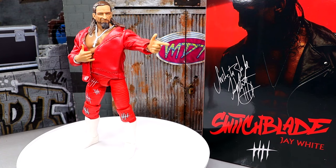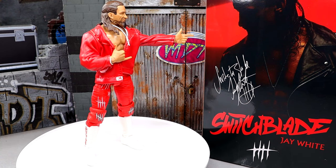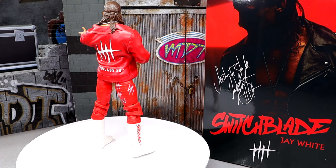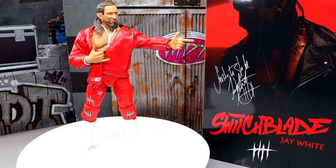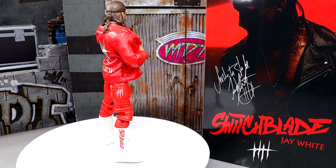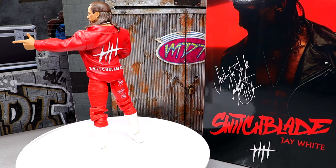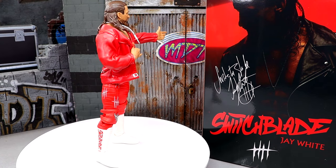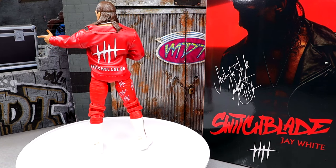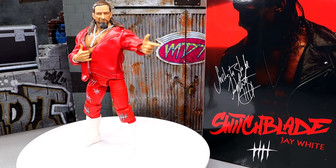Here is Switchblade out of the packaging, and I'm really enjoying this figure. It has me excited for some other figures. I'm really interested to see how he's going to fit into our collections, because you guys know we have seen some scaling issues from AEW and Jazzwares over the last couple of years. Is he going to fit in nicely? We're going to find out today. Really good first impression — I'm pretty impressed with it. Always wanted a Jay White like this, so I'm excited to dive in. We're going to run through the accessories and then take you through the figure itself.